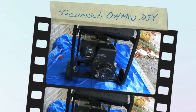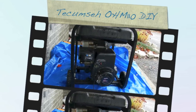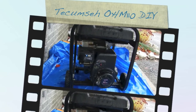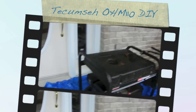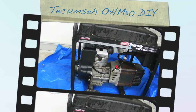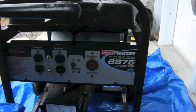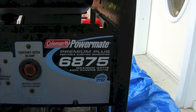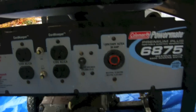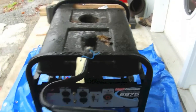This is a Tecumseh 11 horsepower engine, model number OHM 110. It sat in the woods for about five years. A tree fell on it and dented the gas tank. It got a lot of water in it in the wintertime — the gas line froze and there was water in the gas line. As you can see, it's a generator, a Coleman Powermate 6875 Premium Plus. None of the issues I've had with it have to do with the electrical aspect, just the gas engine.